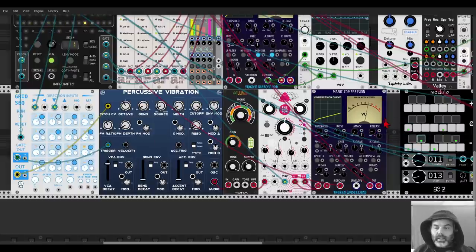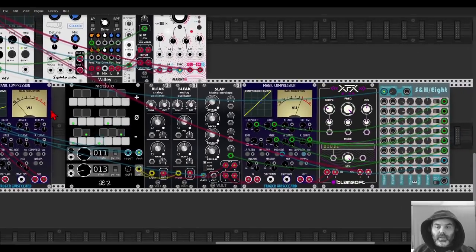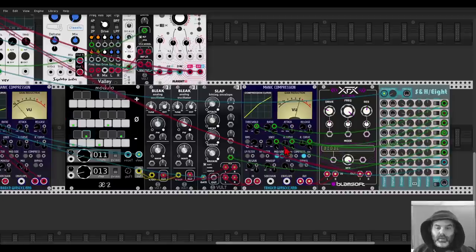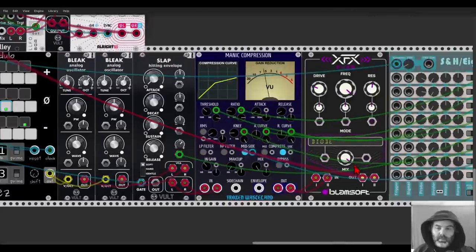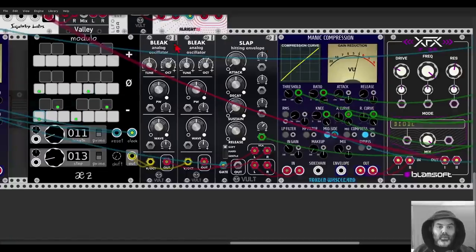You can of course change the attack and release to get exactly what you want. And here I have something a bit more quirky — I'm modulating the threshold, the ratio, the knee (which controls whether it's more sharp or more curved), and the attack and release curves. I'm also activating and deactivating the mid-side compression via CV, which is quite cool. The voice itself is going through a filter.